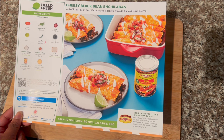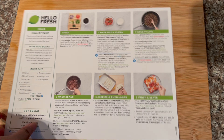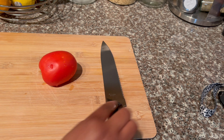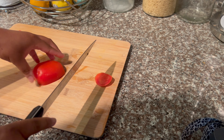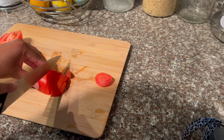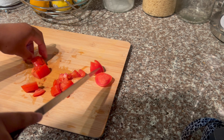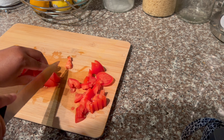The next meal I made for the week is the cheesy black bean enchiladas with Old El Paso enchilada sauce, cilantro, pico de gallo, and lime. I did add ground beef to mine on the HelloFresh app as a choice of meat. The meal is on the higher calorie side at 890 calories with a prep time of 10 minutes and cook time of 40 minutes. It took me about 30 to 40 minutes to do everything overall.